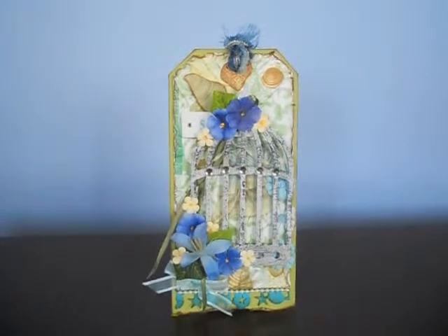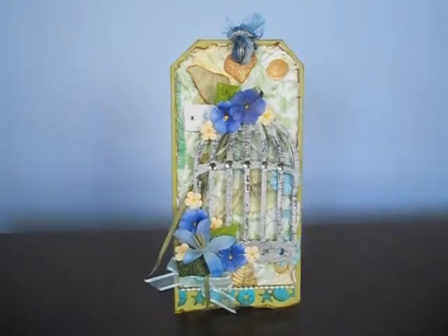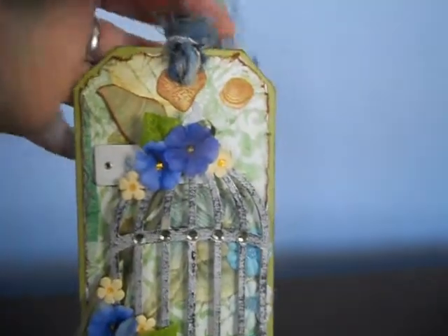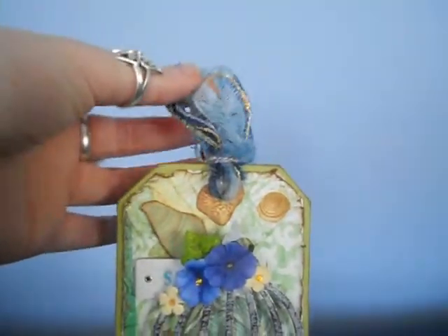Thank you so much Deb. It's absolutely gorgeous. What she's actually done is, as you can see, the gorgeous fibers up there. Aren't they lovely?